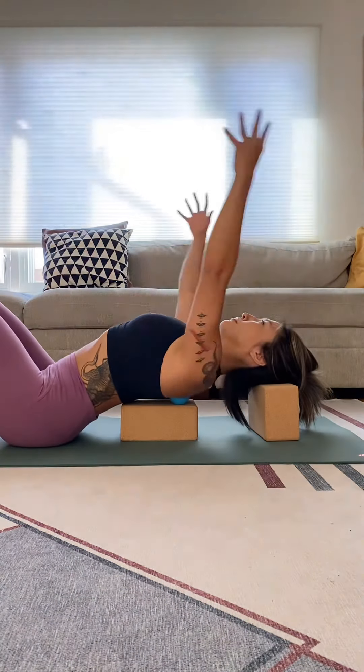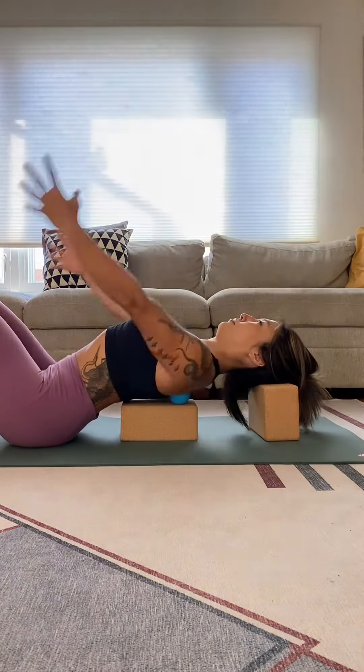Next, swing your hands in an arc in front of you with your palms facing in towards your body.